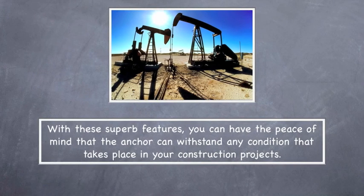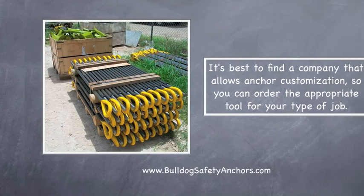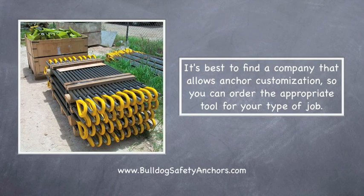With these superb features, you can have the peace of mind that the anchor can withstand any condition that takes place in your construction projects. It's best to find a company that allows anchor customization so you can order the appropriate tool for your type of job.